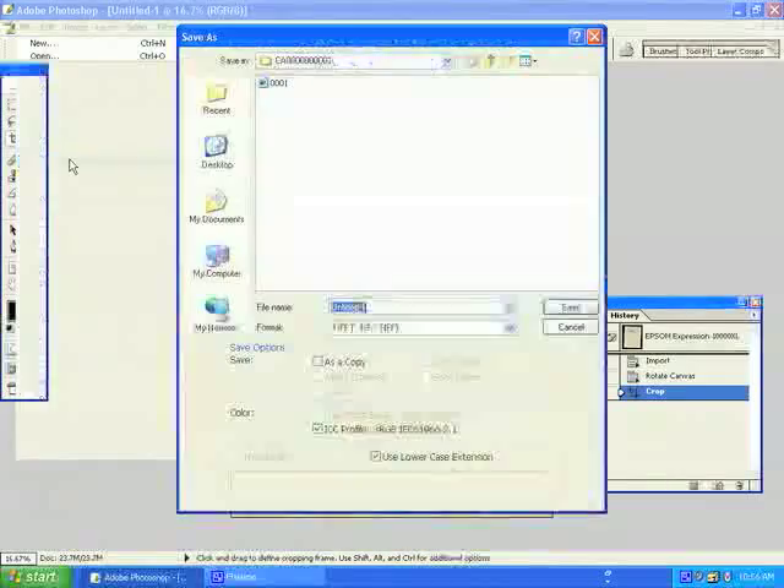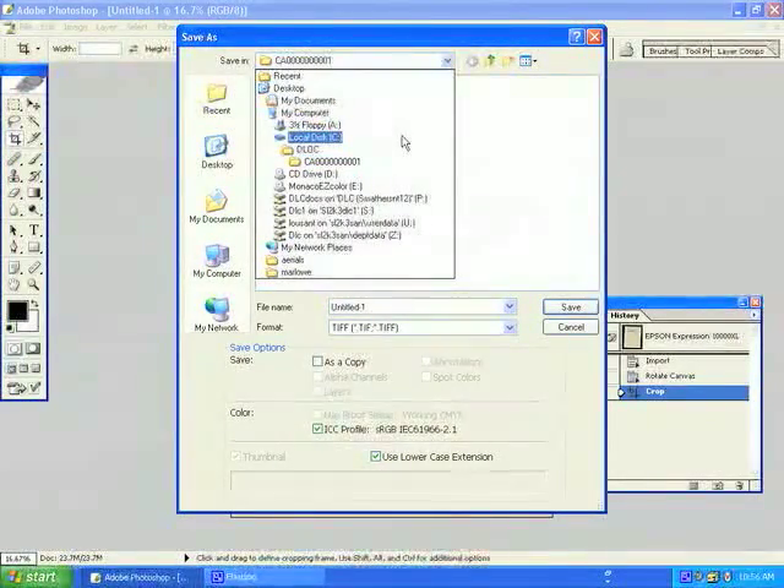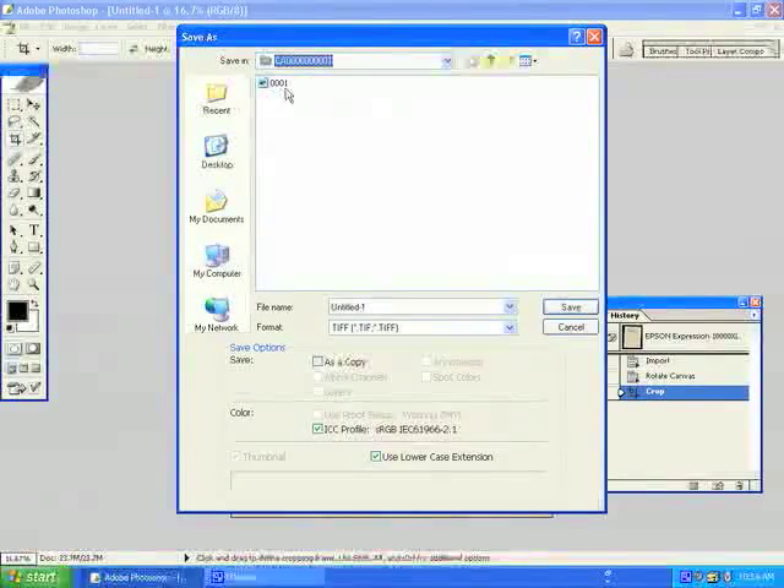You can now save your image in the DLOC directory created in your C drive under the appropriate bibid. Pages are scanned in sequential order. We have already scanned page 1, therefore this one will be filename 0002. Always save your images in TIFF format for archival purposes, and make sure you uncheck the ICC profile box. Note that TIFF files have no image compression.